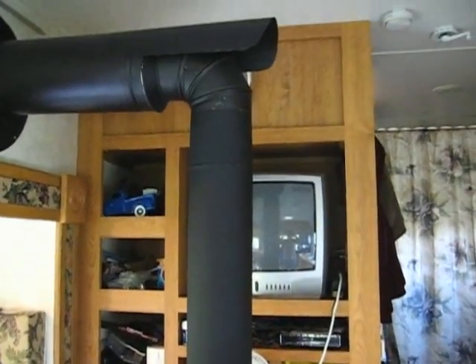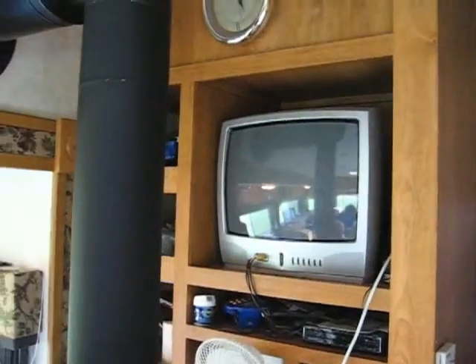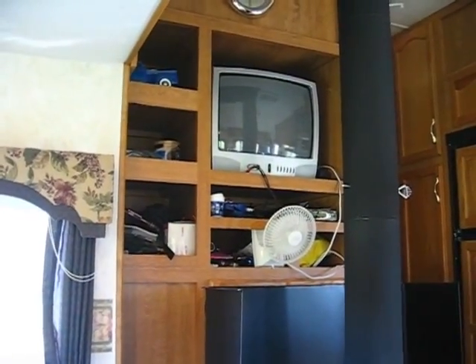You can see I've got my stove pipe going up here where it connects to chimney pipe and goes out through the wall. It is blocking my TV, but I don't watch television so I really don't care — that was an easy concession to make. Actually, if I sit over here in my dinette, I do have full view of the television if I should ever need that.